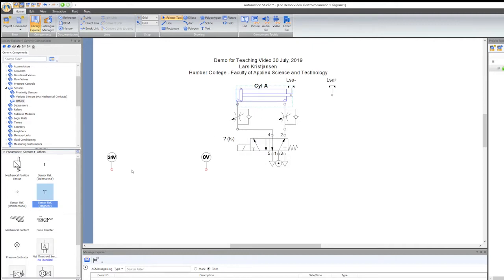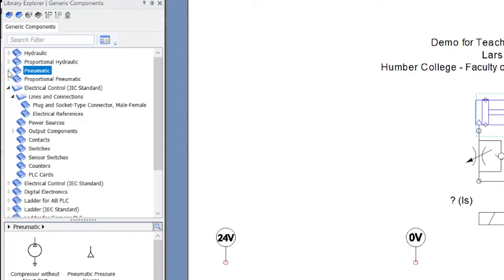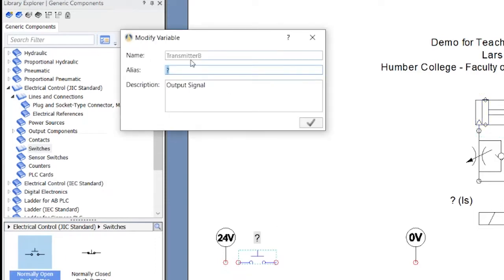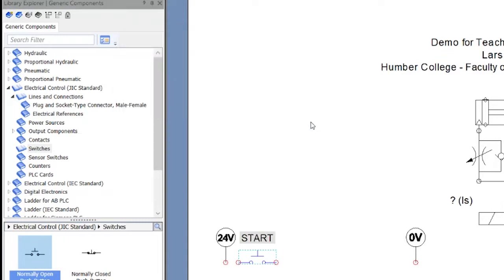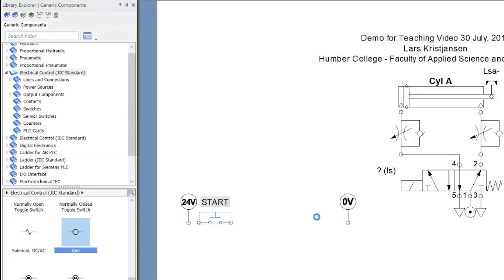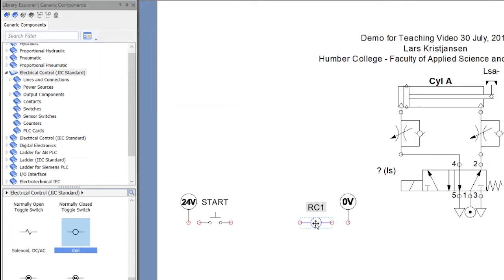Now let's get into the meat of things. I'm going to go over to Electrical and close the pneumatic panel. I want push buttons, so I'll go for a switch — a normally open push button. I'll put that over there and name it Start. Now I want to put a relay in there — I'll grab a relay coil and name it RC1. So I've got my coil.